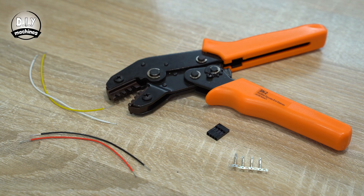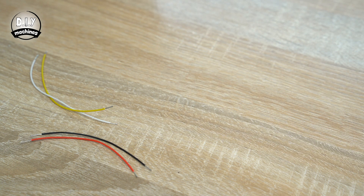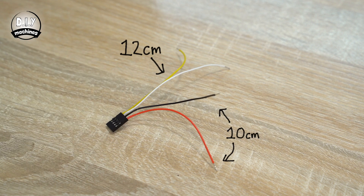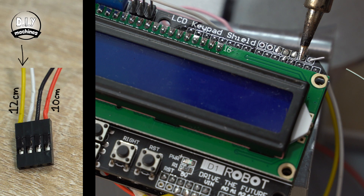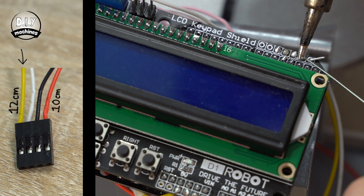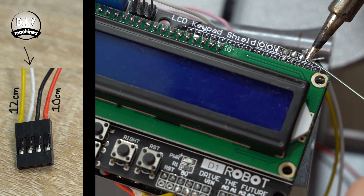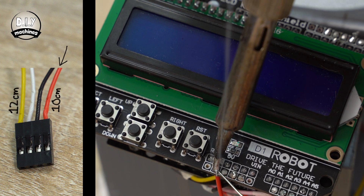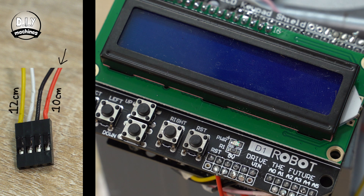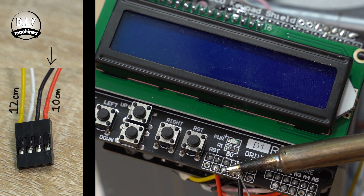On a slightly lighter note, if you're considering making your own connectors, I've already made a video showing you how to crimp Dupont style connectors which you can find up here in the corner. You're going to need to make a four-wire connector using four wires, two of which are 10cm long and two 12cm long. Solder the outside 12cm wire to transmit — the second pin in — and the inside 12cm wire to receive, which is the outermost pin. The outermost 10cm wire on our connector is connected to 3.3 volts on the Arduino and the final wire is connected to ground.